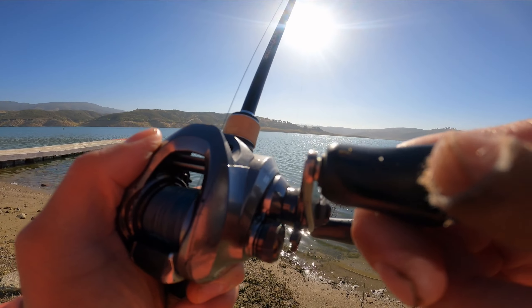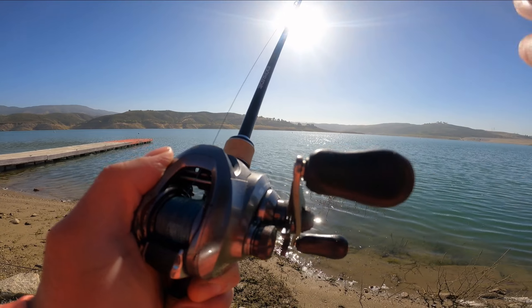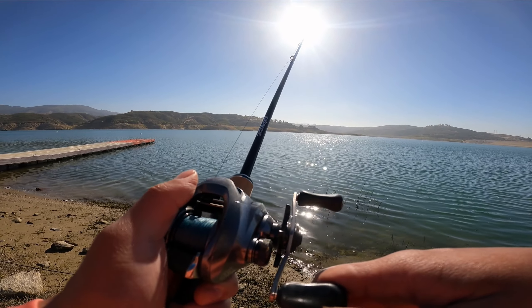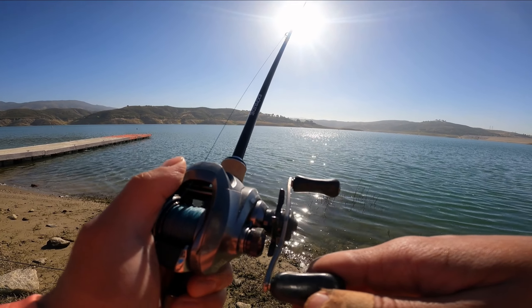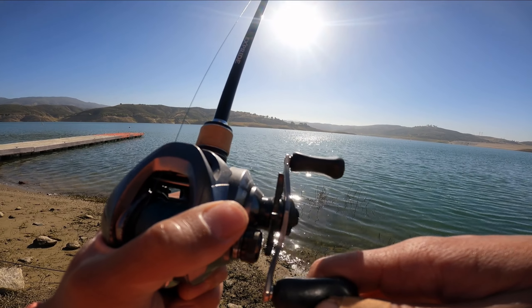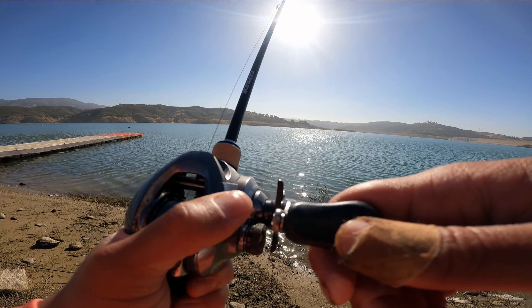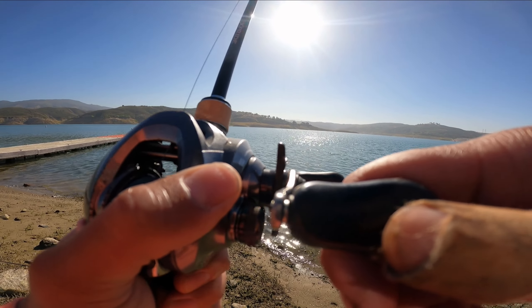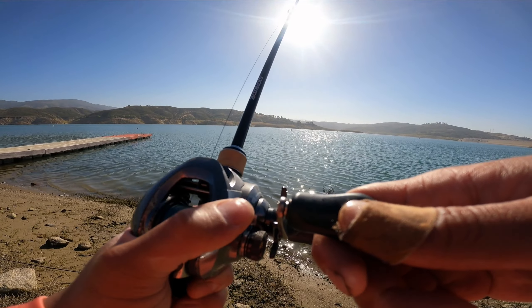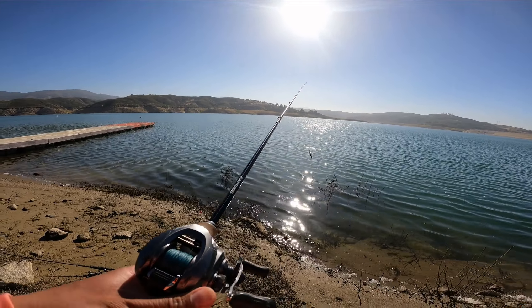I know there's a few more fish — there has to be a few more fish here. You can see there's a little bit of vegetation here, that's where I saw the bass hanging out. I think I'm fishing this wrong — Roland Martin makes it look easy.